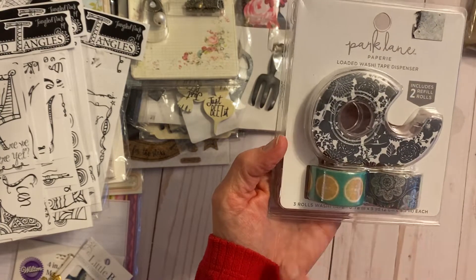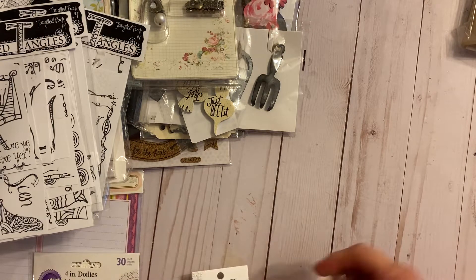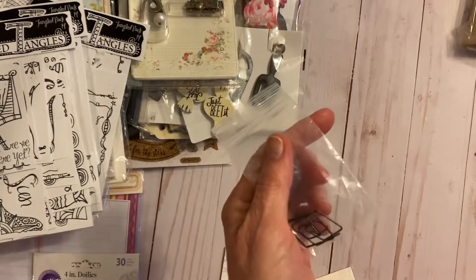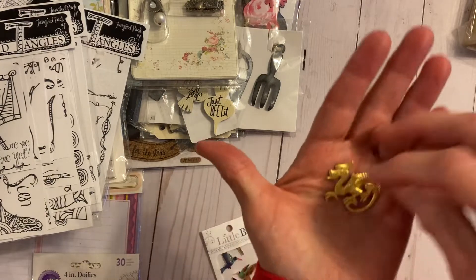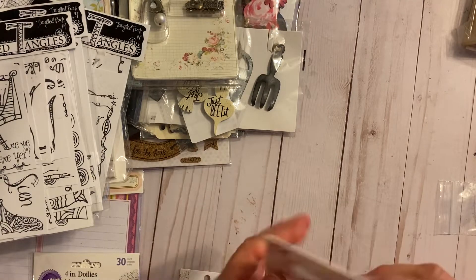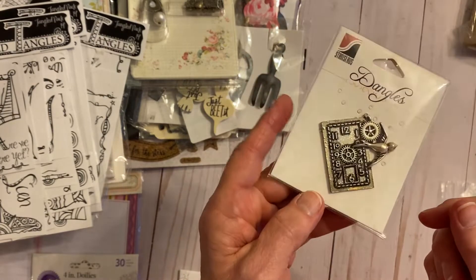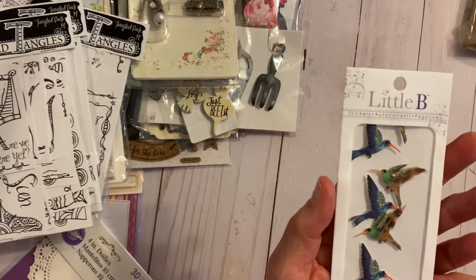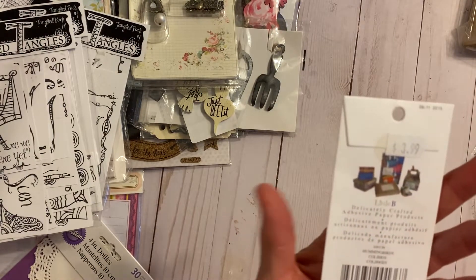Also some washi tape — you've got the dispenser and two washi tapes, never opened up. Then there are some charms: some paper clips, a dragon charm, and a bird clock pendant — great for making mini albums. And some bird stickers, very detailed and dimensional, six in the pack, never opened.